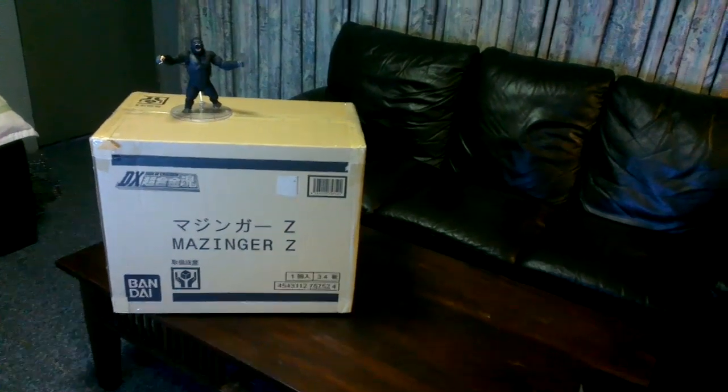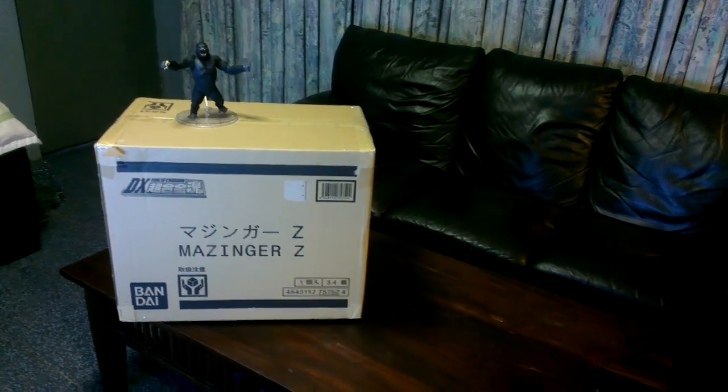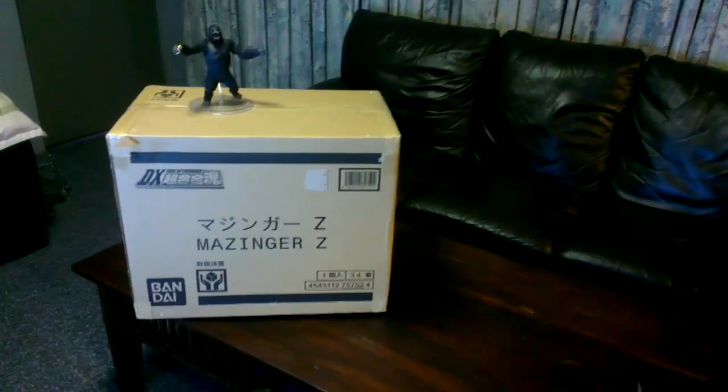Hi, this is Adin here. Today I'm doing another big video review. This time it's the DX Mazinger Z from Bandai.